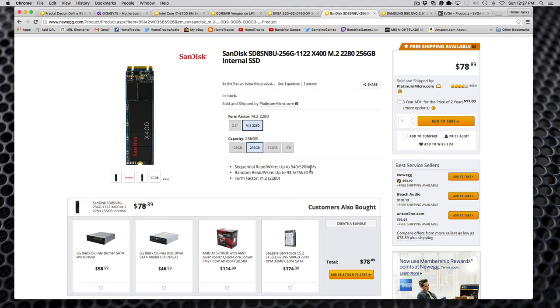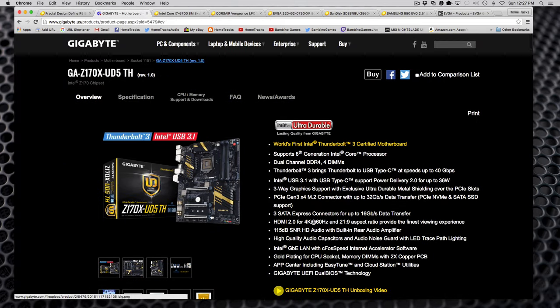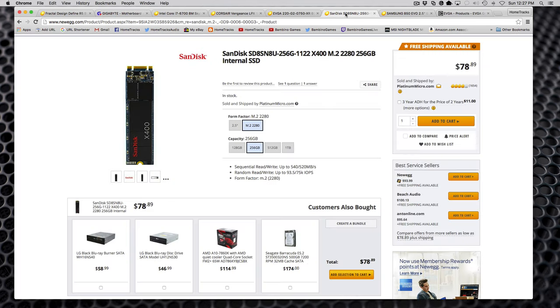For storage, I went with the SanDisk 256GB M.2 SSD, because this motherboard has an M.2 slot right on the board. Its job is to run Windows 10 and anything system-related. It's a fairly new product, but SanDisk has been around forever so I believe it'll be solid. I bought it from Amazon for a better price. It's $80, and I've got the system set up so I can reconfigure easily if there's any issue.